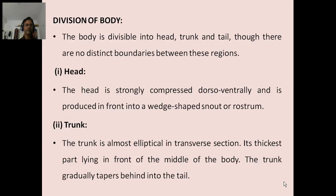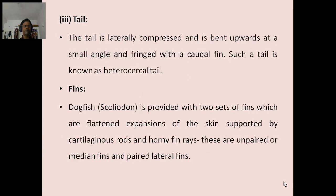Division of body: The body is divisible into head, trunk and tail, though there are no distinct boundaries between these regions. The head is strongly compressed dorso-ventrally and is produced in front into a wedge-shaped snout or rostrum. The trunk is almost elliptical in transverse section, its thickest part lying in front of the middle of the body. The trunk gradually tapers behind into the tail. The tail is laterally compressed and is bent upward at a small angle and fringed with a caudal fin. Such a tail is known as a heterocercal tail.